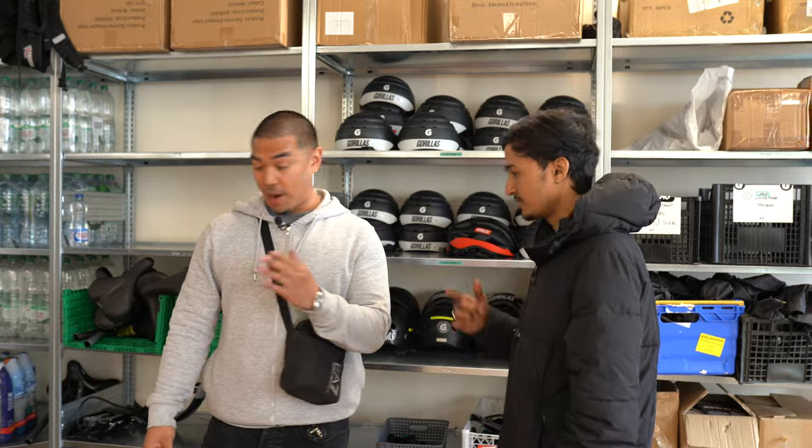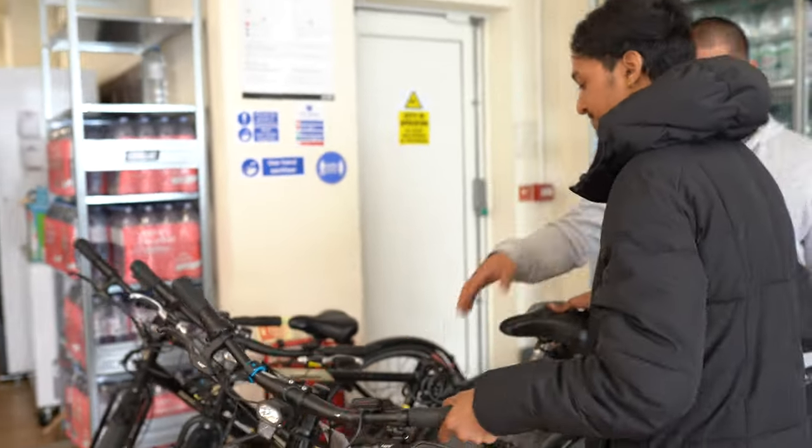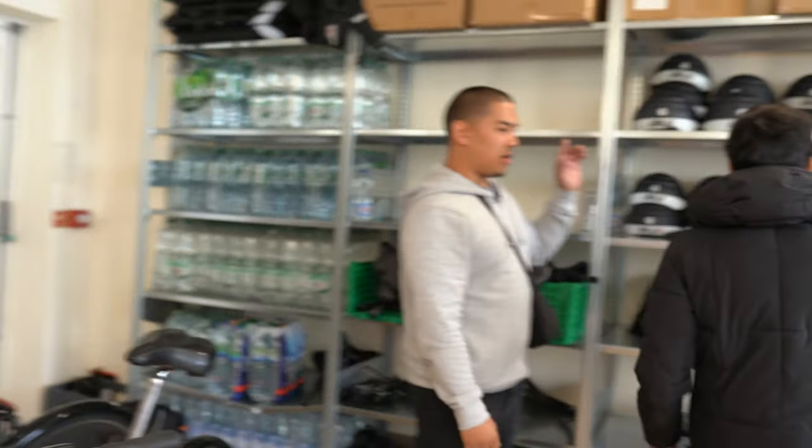Right now you must select your bike — you've got this one — and then your helmet.